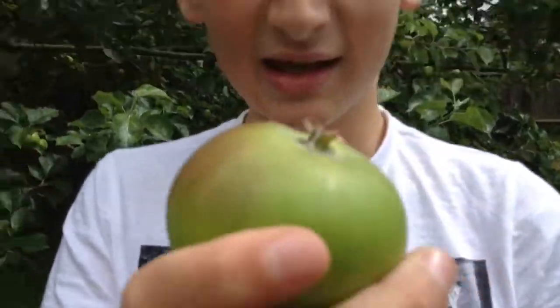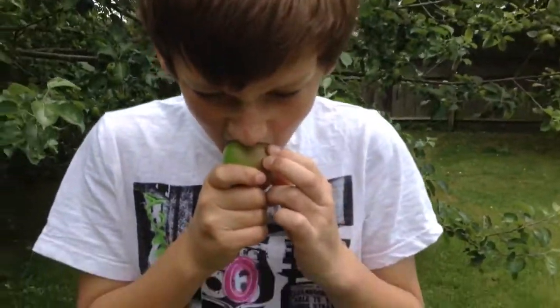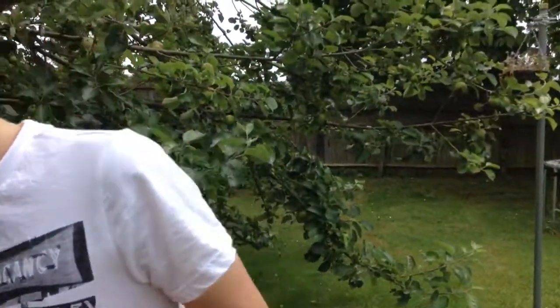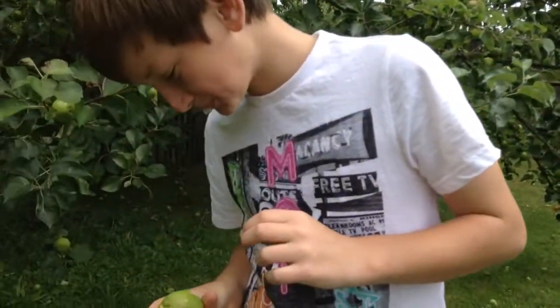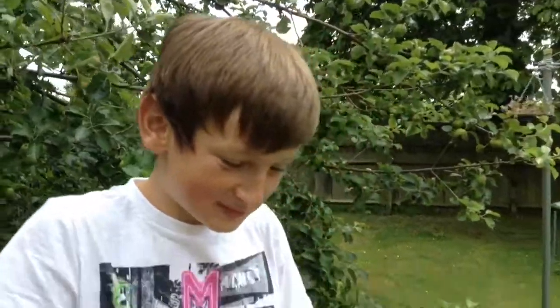I got this apple. It's all hairy. Bite into it. If you eat it, you don't have to have three bites. Well, it didn't even come off, did it? Taste it. It's rank.